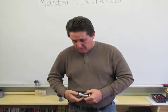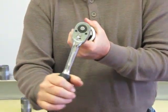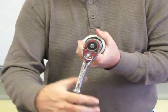Sometimes you have a coupling on the pipe nipple. Again — solid.